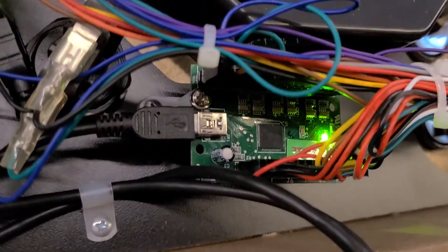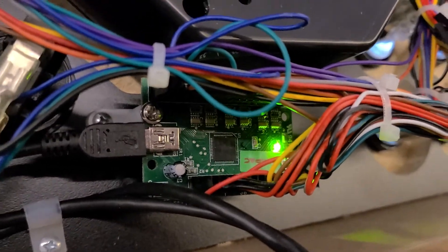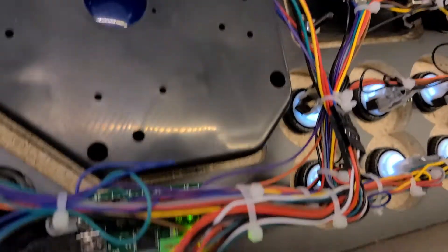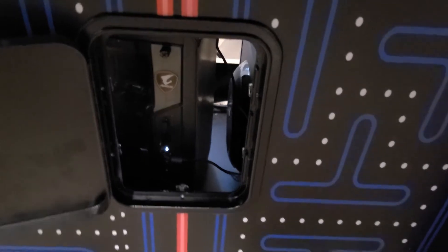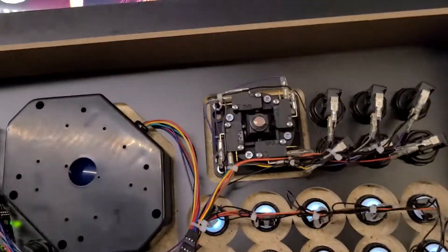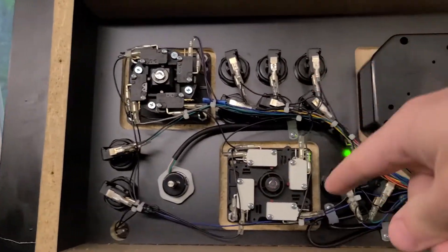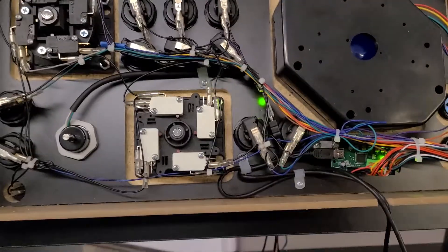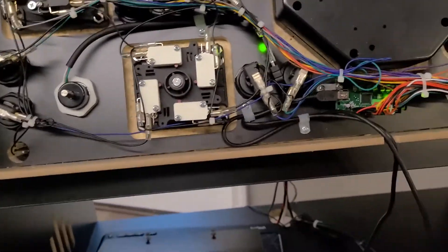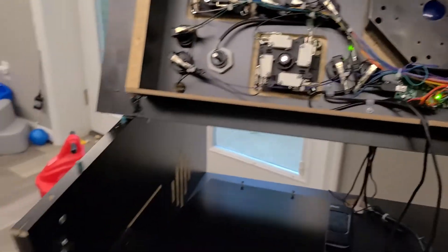This little part right here is what everything's plugged into, and that looks like about a $20 part. It hooks via USB down into a computer underneath. I've had issues with the buttons not registering and working correctly — basically you open up the back, unplug and plug back in all the connections, put it back together, and hope it works. I'm not sure exactly what's wrong, but I'm about ready to start replacing things.